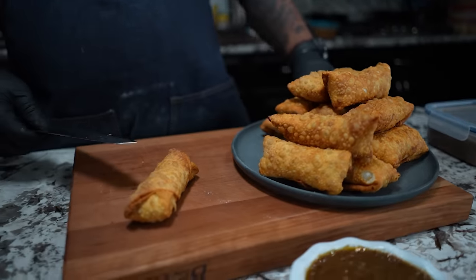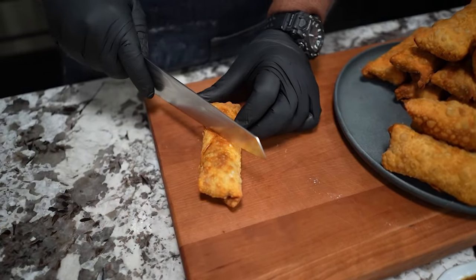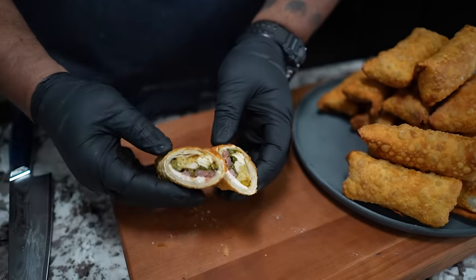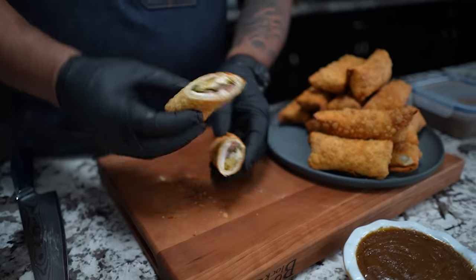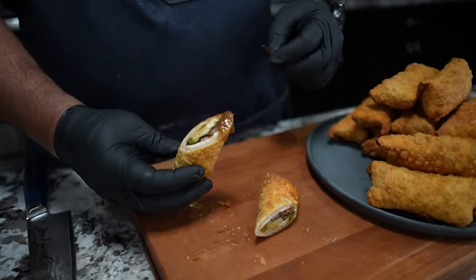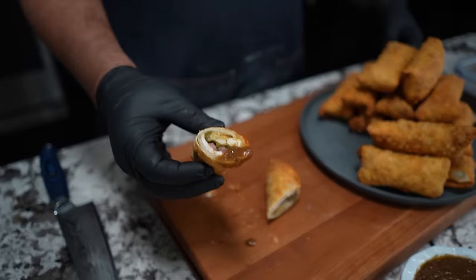The only reason I have enough to make these rolls right here is because I knew I was going to be making this video, so I set some things aside. Once you got them, go ahead and cut them like this. When you open them up, look at that right there — yes sir. That's the whole Thanksgiving rolled up in a roll. And it's crispy. This right here is a little gravy — if I dip it in there, I mean, do it the way you want to do it. Happy after Thanksgiving. Cheers.